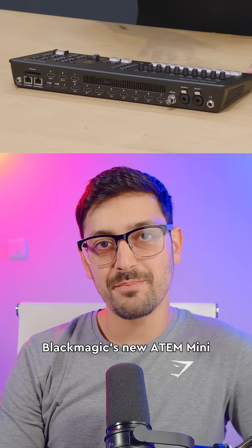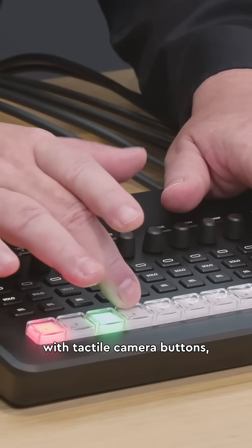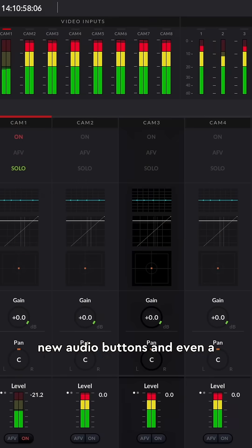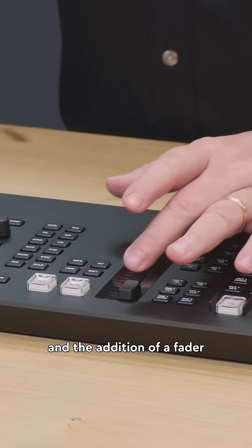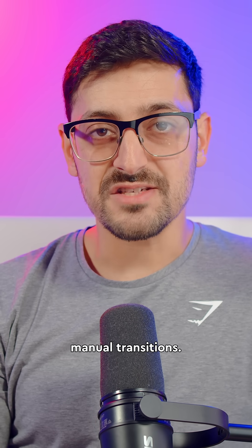Here's what's new in Blackmagic's new ATEM Mini Extreme ISO G2. It's got a redesigned look with tactile camera buttons, new audio buttons, a brand new audio interface, and the addition of a fader or T-bar so you can now do manual transitions.